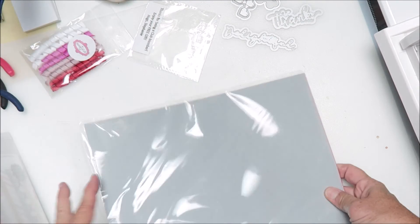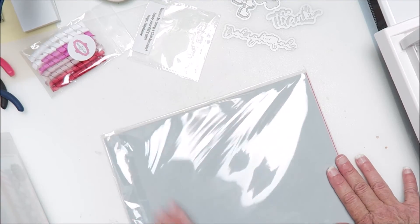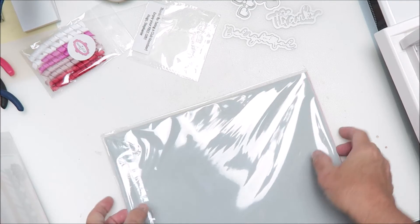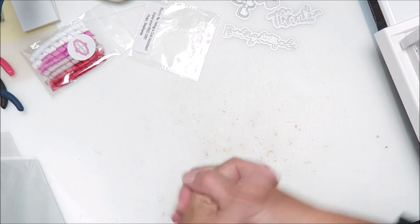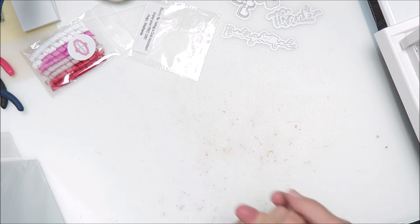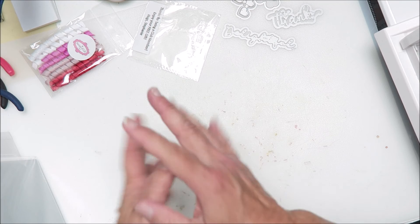Yes! So stay tuned for some projects with these. I hope you guys are having a crafty day — the new year is around the corner. Do you guys do resolutions? I was thinking of doing some goals for the channel and some crafty goals and sharing them with you so I can be accountable — but I don't want to be accountable, so I'm not sure if I'm going to share that.